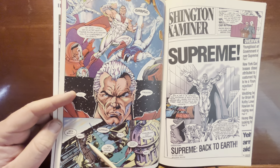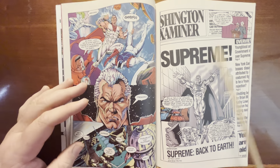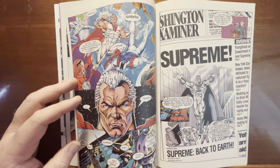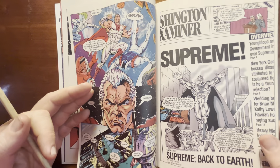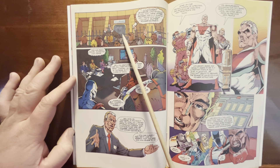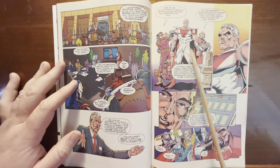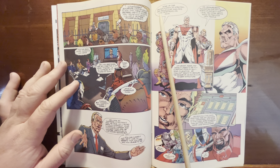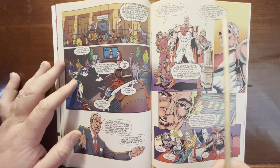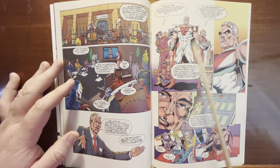Everyone's talking about Supreme being back. Some people know who Supreme is and don't believe it, others never heard of him. There's a newspaper article: 'He's back — after 50 years, Supreme returns to Earth.' Then a bunch of news reporters, Youngblood, government stooges all talking about it. Scientists say none of their known spectral or molecular analysis can penetrate his skin, and his measurements — accounting for 50 years of maturity — match DNA. They're trying to confirm this is him.